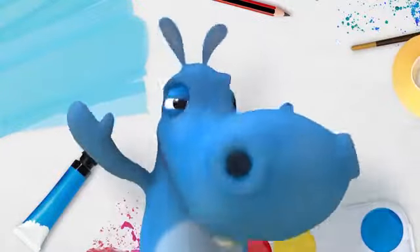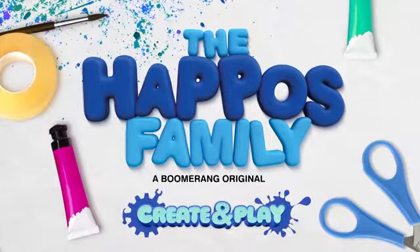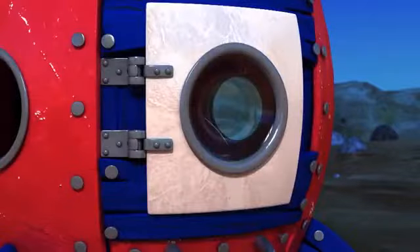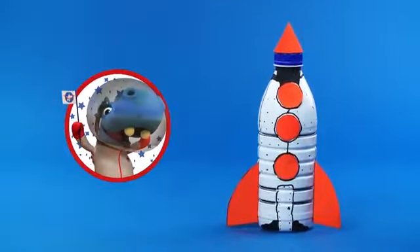It's time to have fun and get creative. Welcome to the Happos Family Create and Play. It looks like Luna Happo can't take off. But with your help, a plastic bottle, and a little bit of arts and crafts, we are going to make a rocket piggy bank.